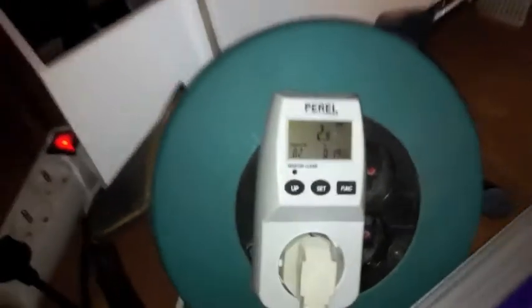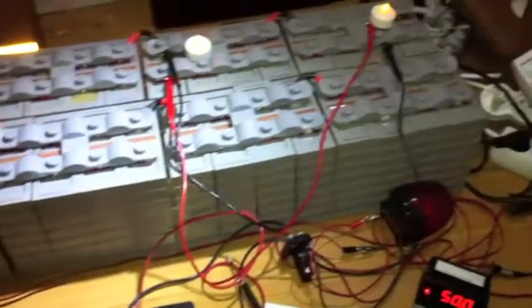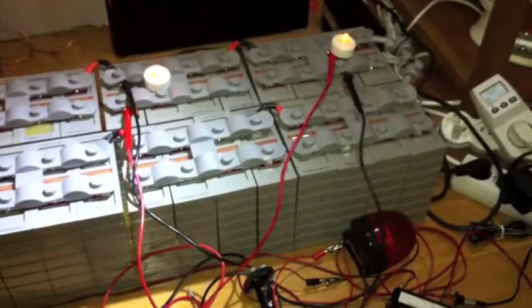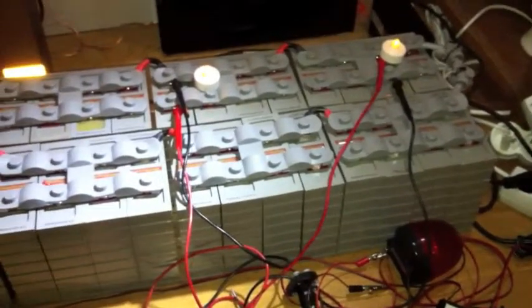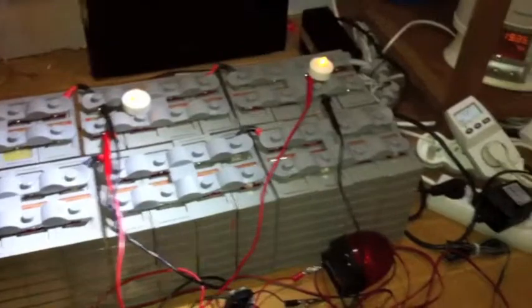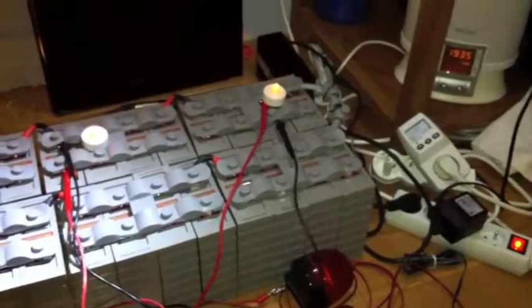So 2.9 is not too bad. That's it for now. I'm going to bottom balance each cell and start charging this whole pack again. It takes me a few days because I only charge when I'm here for security reasons, and we'll see how it goes.